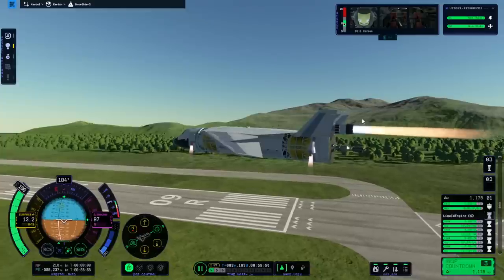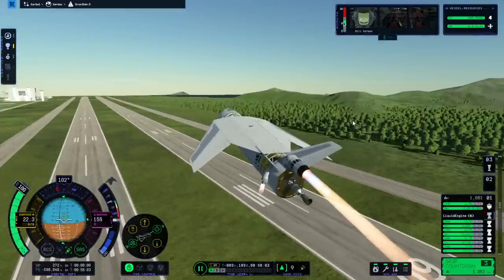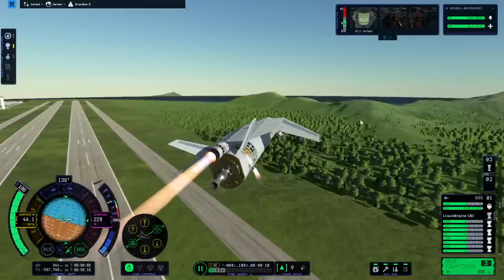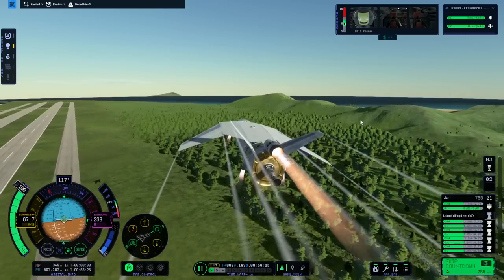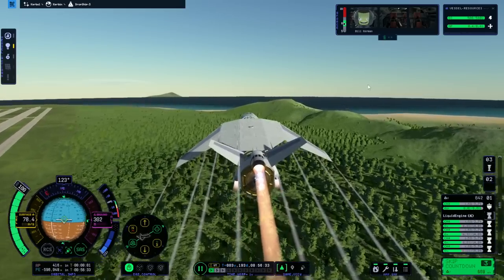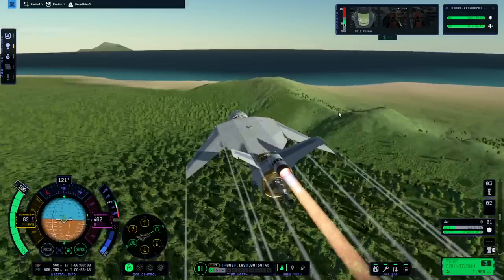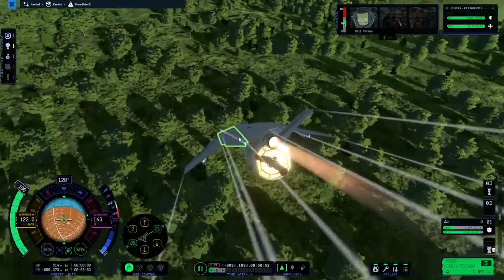Oh, why are you yawing? Don't yaw. I don't think the one Whiplash is going to be able to do it, but maybe after we burn some fuel it will. Don't roll! We're going to run out of fuel soon — we'll have to turn off the Thuds because otherwise that will also rob fuel from the jet engine. It doesn't have enough pitch authority to counteract... do we have any pitch authority at all? I don't think the wing ones are doing a whole lot.